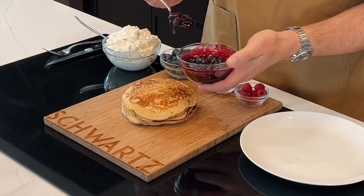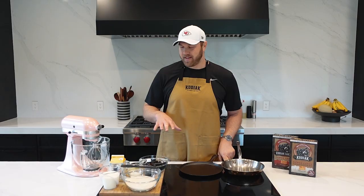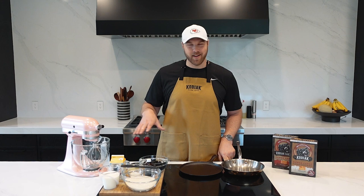The dish I'm cooking up is buttermilk flapjacks with a blueberry and blackberry compote, homemade whipped cream, and some fresh berries over the top. These are all the ingredients — it's not that much. It sounds more impressive than it is, but it's a really simple dish. Let's get to it.